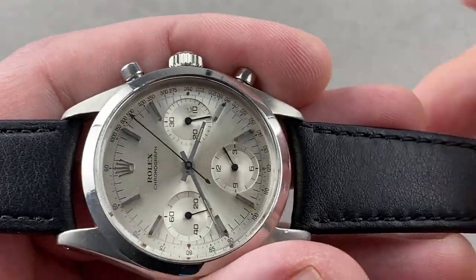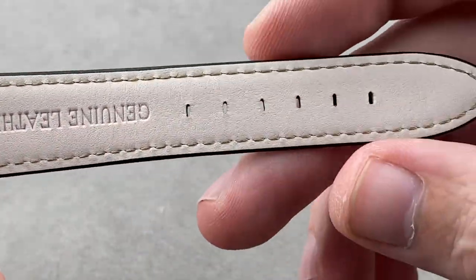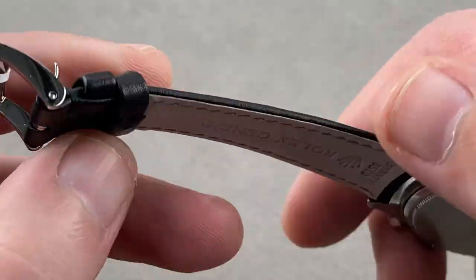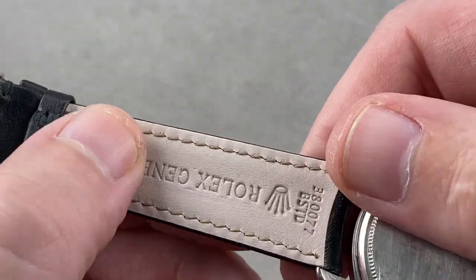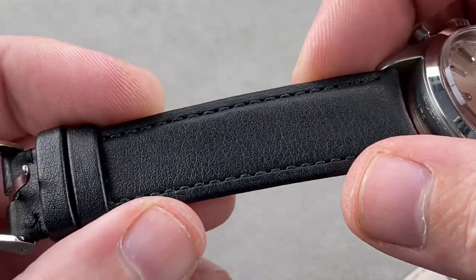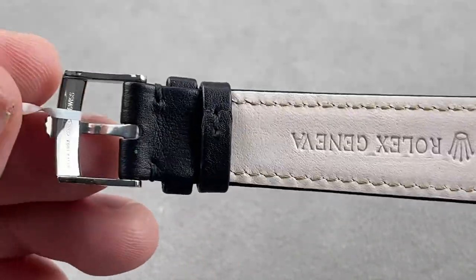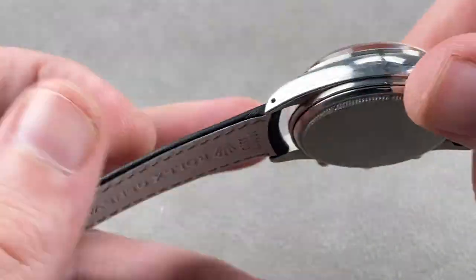Taking a quick look at the strap — probably not something we want to overemphasize because it is a modern component — but it is a brand new Rolex factory calfskin strap, black on the top, sort of taupe on the bottom, with a folded edge and a monotone stitch, and a Rolex factory stainless steel pin buckle that we added just to keep everything brand specific.